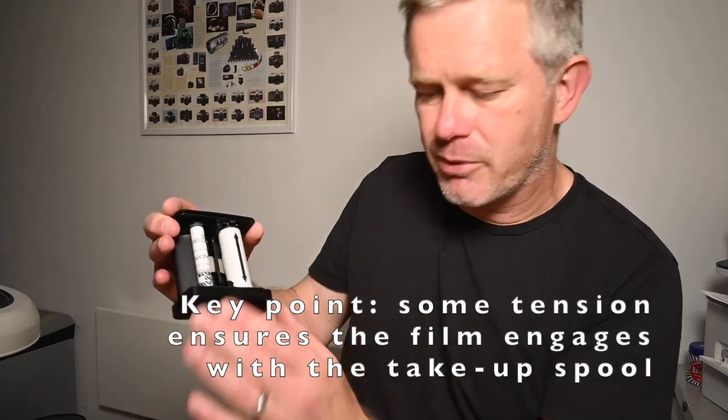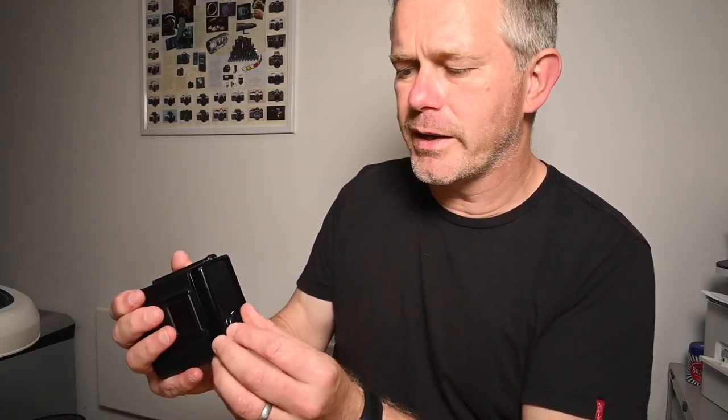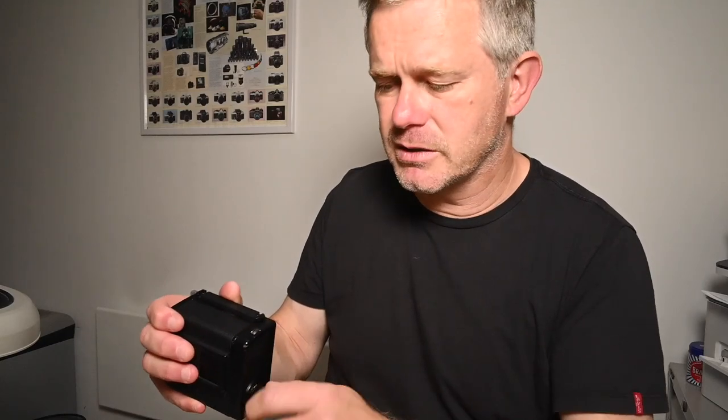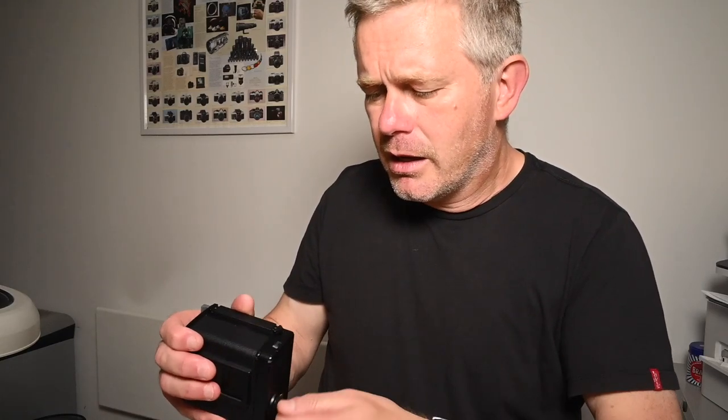Once you've got to that point, just drop it back into the film back itself and close it. You can either use the little wheel here to advance to frame one, or you can stick it on the camera to advance to frame one — it works perfectly well either way. Once you're there, you're ready to go.